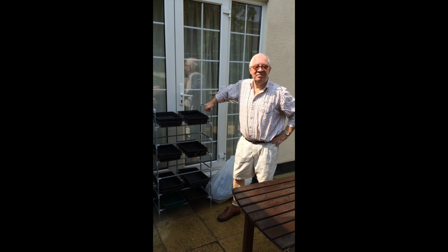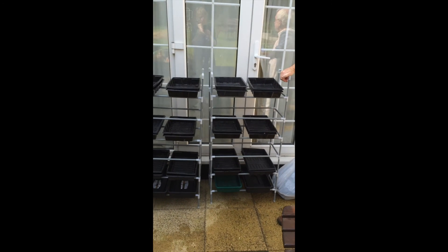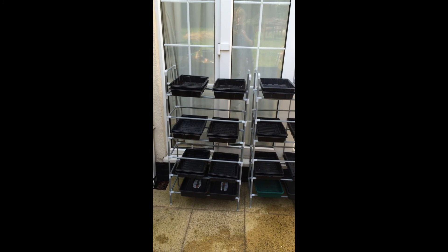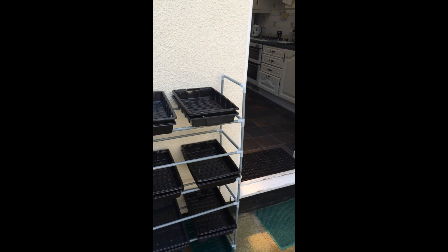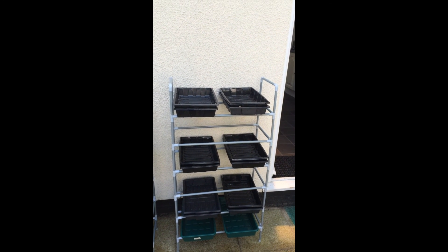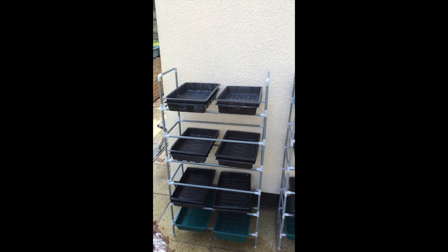The trays are now with their little lids on, sitting in little racks which you can buy off the internet — Amazon has the little shelves. The wheatgrass should grow around about 10 centimetres high, so you want to make sure your shelving has got enough space in between.